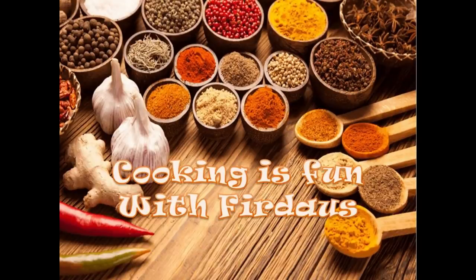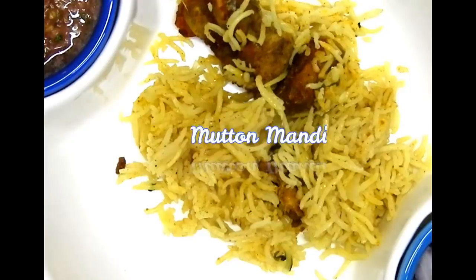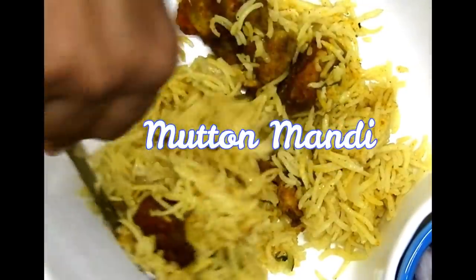Assalamu alaikum, welcome to Cooking is Fun with Firdaus. Today we will be seeing how to make mutton mandi. Here we will make our own mandi masala, so it will be quite easy for you to make it at home rather than looking out for the store-bought masala. Let's begin.